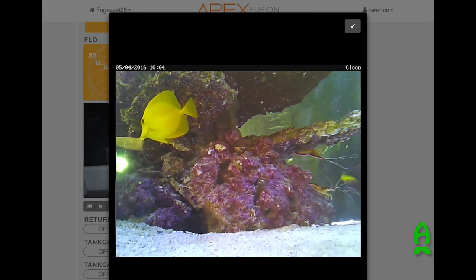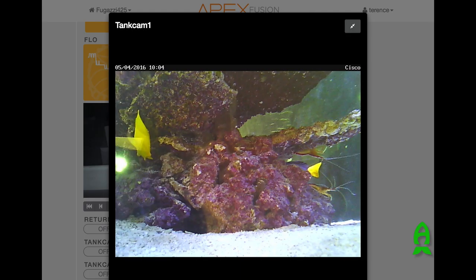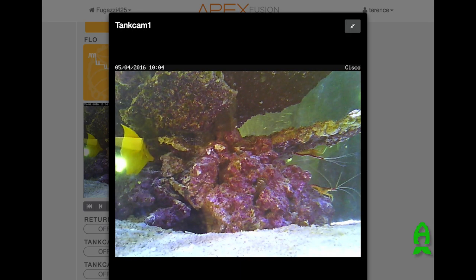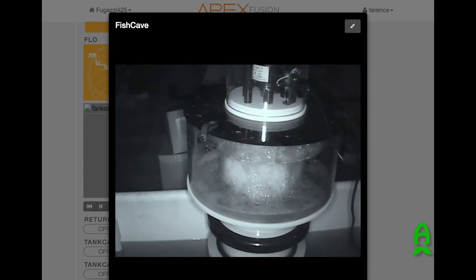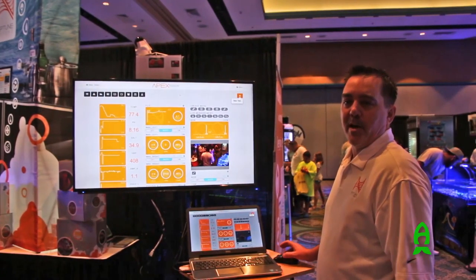Integration to a webcam — if you happen to have webcams, they integrate on here as well. You can see everything that's going on in your fish room or in your aquarium when you're away from home or on vacation. There's lots of other stuff in here, but now we're going to take you around and look at some of the other accessories that integrate into your Apex for your aquarium.